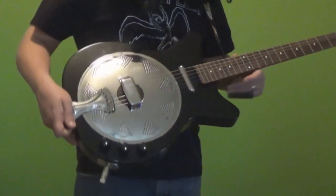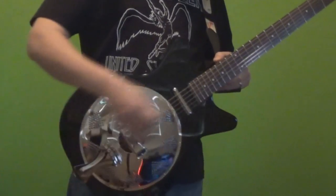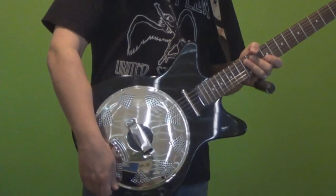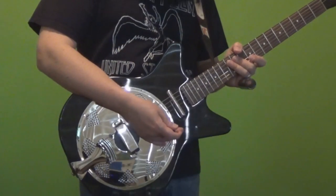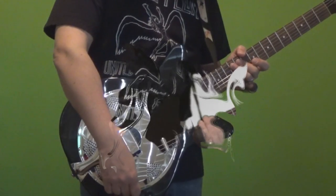Anyway, that was my video on the Dan Electro 59 Acoustic Electric Resonator Guitar. I hope you enjoyed it. I'm having a lot of fun with this new toy. If you have any thoughts about this guitar, or resonators in general, or tips on playing open E slide, I'd love to hear from you. Leave me a comment down below and I will also answer any questions as time allows.